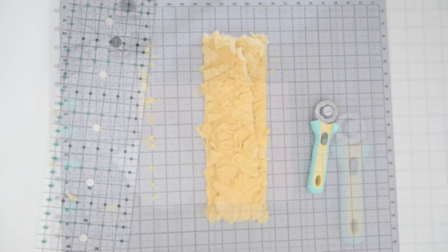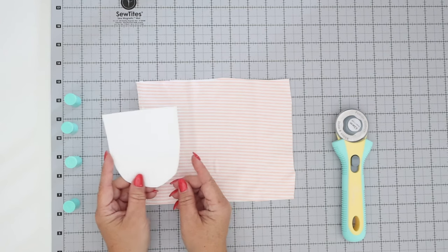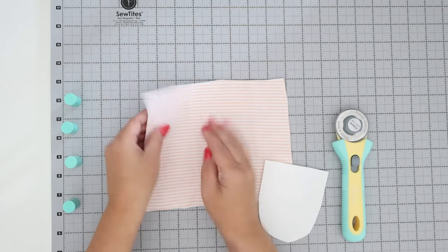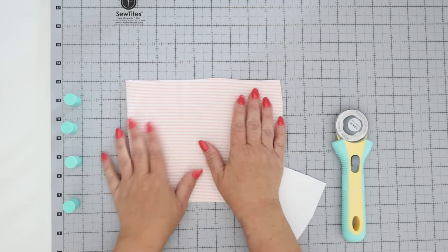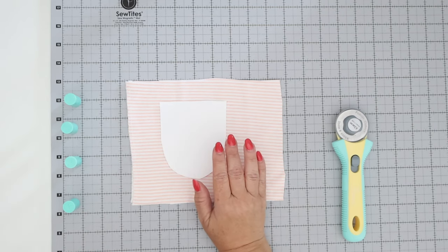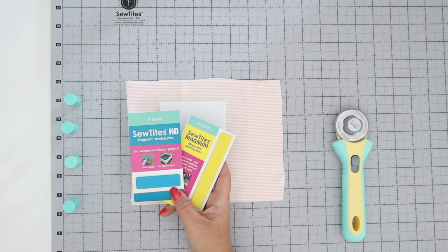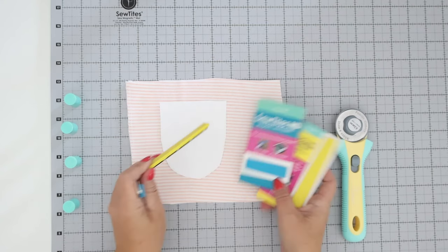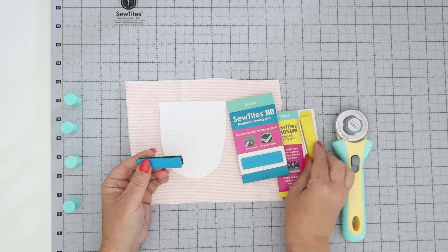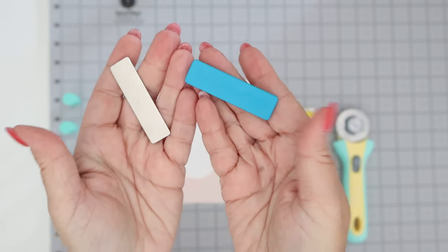Another thing the Sew Tights folks say this is really helpful for is cutting templates or pattern pieces, and also with difficult materials like a stretchy knit. For a knit material I would usually put my pattern pieces down and pin, but I thought I'd give this a try. I also wanted to mention that you can use other Sew Tights pieces with this system — the ones that came to mind were the larger ones, like the Sew Tights HD.